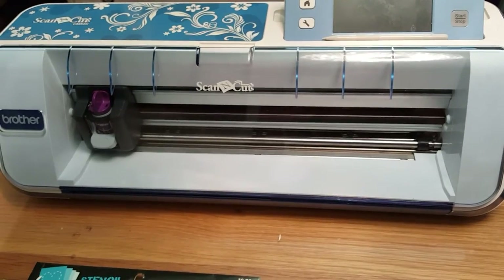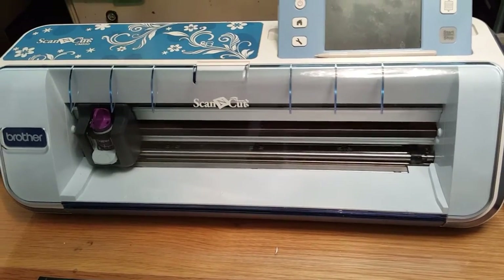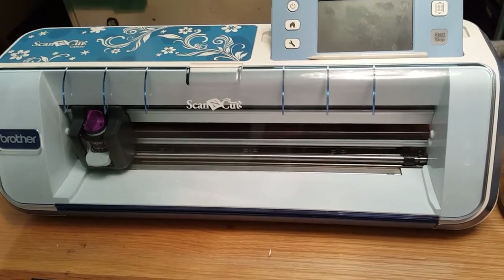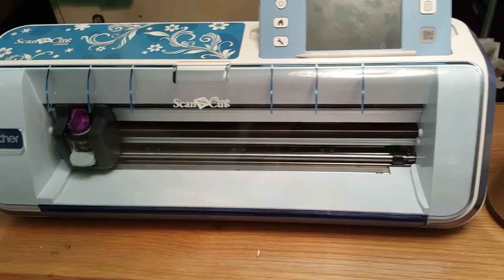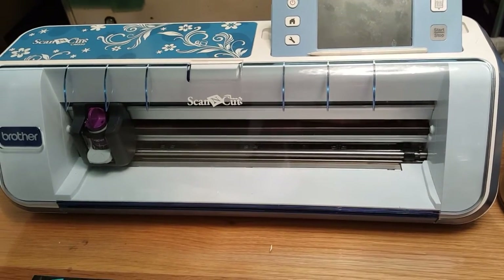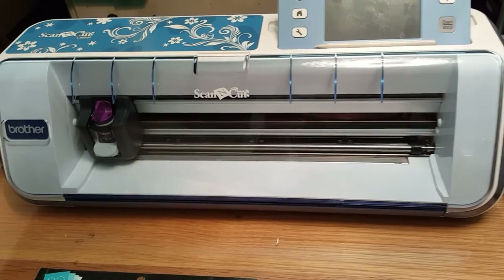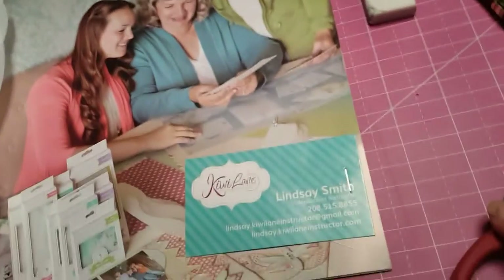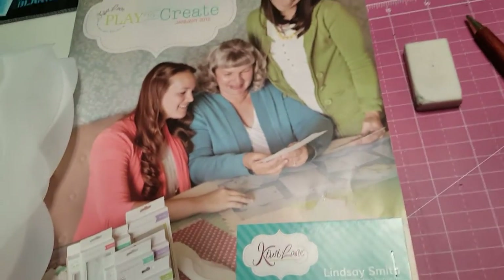It's pretty easy to use — there's a learning curve with everything, but it's fairly user-friendly. So, here it is, I have the Scan & Cut, and now I have something that I wanted to make. I don't know if you guys have heard of this — I'm sure some of you have and some of you have not — but this is Kiwi Lane.